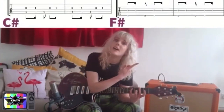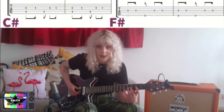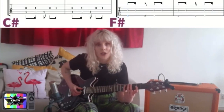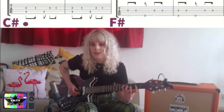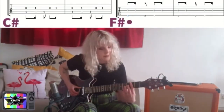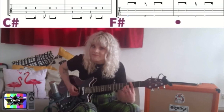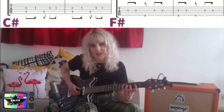Before we move on to the bridge, let's have a look at the intro riff. Now, it's the same two chords that we're playing but slightly differently. I've got some tab prepared for you up here. What you can see there is that the first note on the G, which is a third fret, is hammered on from the first fret. Let's do it slowly. Let's try and pick the speed up a little bit.